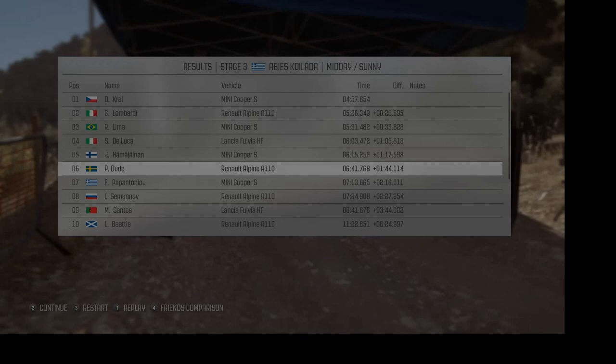And right six, and right six, and right four half long, and left five. And right six, 60 keep left over crest. Left 120 to finish.